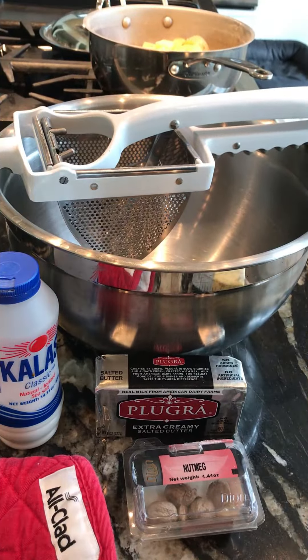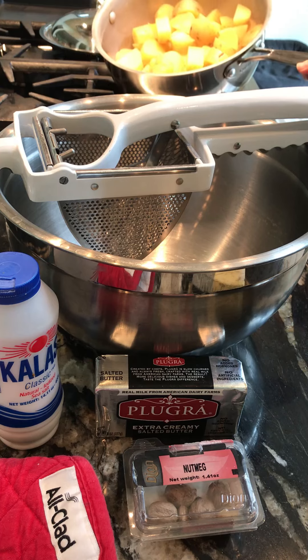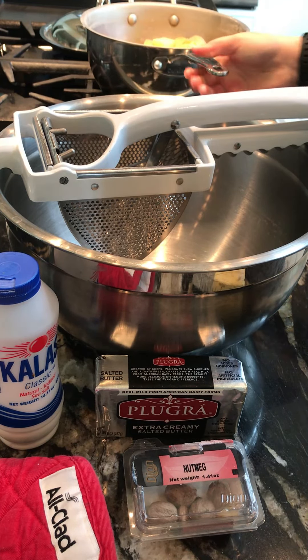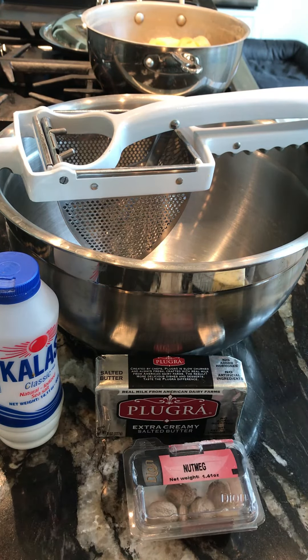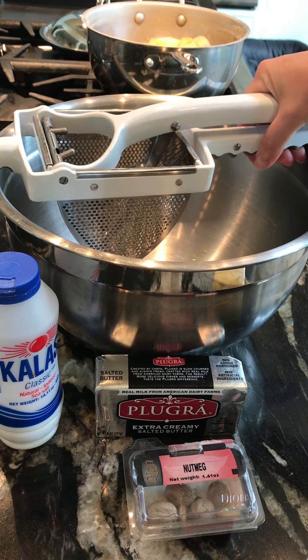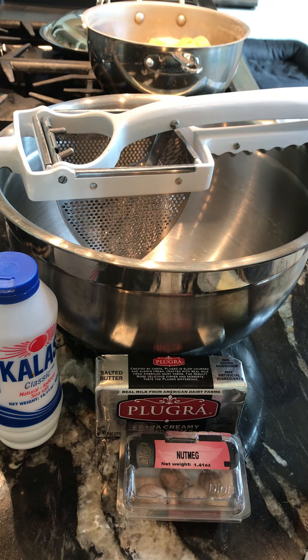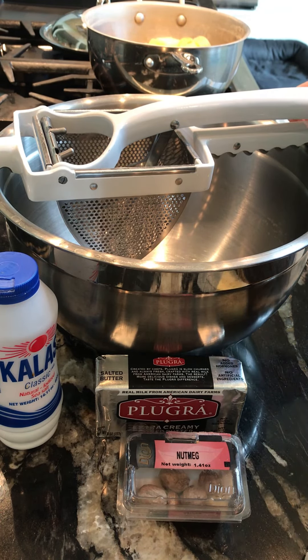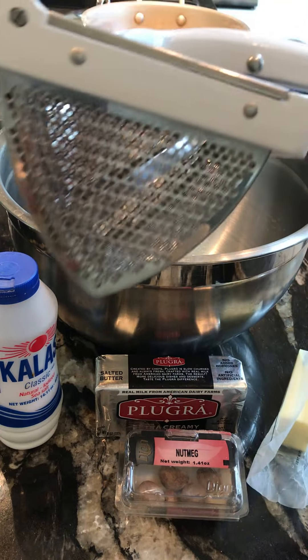I've drained the potatoes but now we're drying them out — I have the pot on with the heat to dry them just a little bit. So when we put them in with our butter, nutmeg, and salt to taste, we won't have that overly waterlogged potato that will end up tasting like water. Water would dilute the flavor of the butter, potato, and nutmeg.